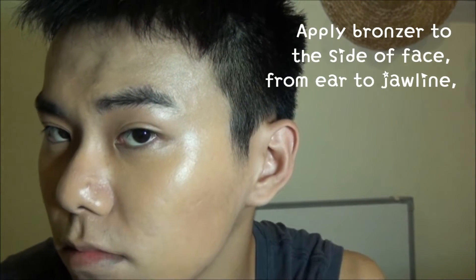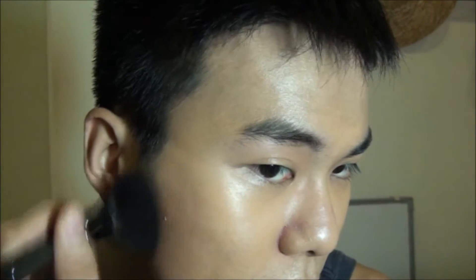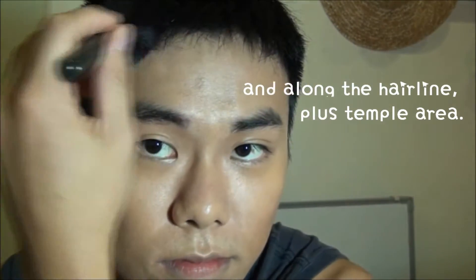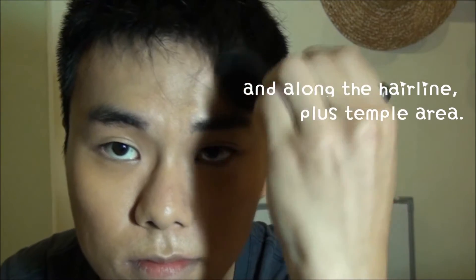Apply bronzer to the side of the face from ear to jawline — basically the side of the face in a circular motion. And also don't forget along the hairline plus temple area. This will bring dimension.